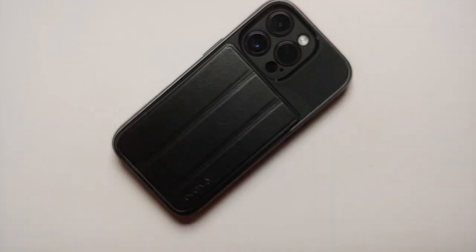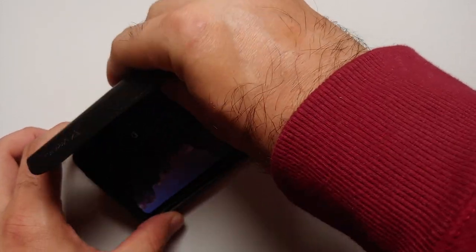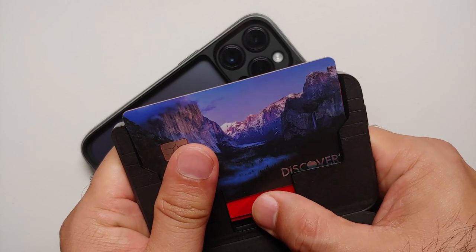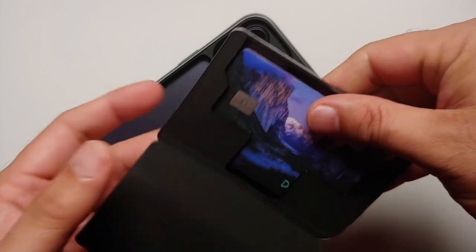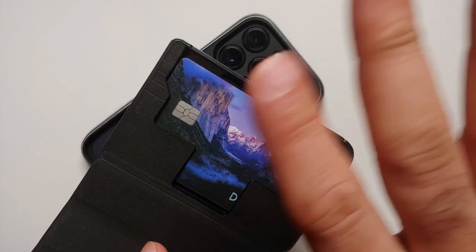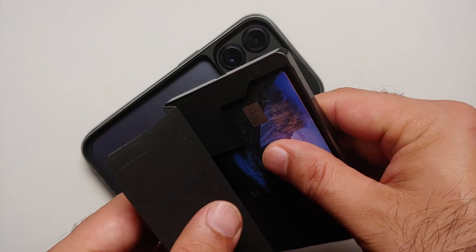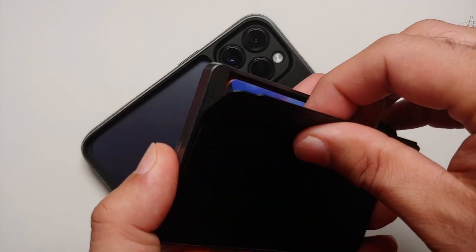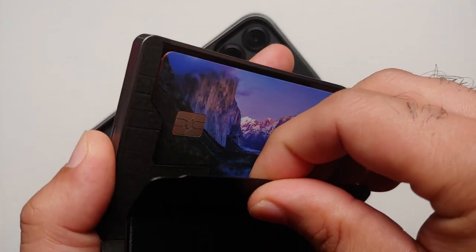Coming back to the wallet — this wallet can hold three cards, and they can be slid out and slid in pretty easily. The only downside is that you cannot individually slide out the bottom card; you will have to pull out all three to get access to the one which you inserted first.